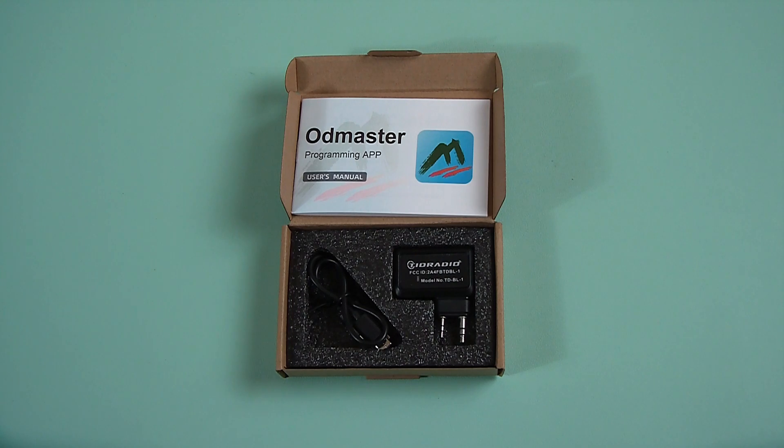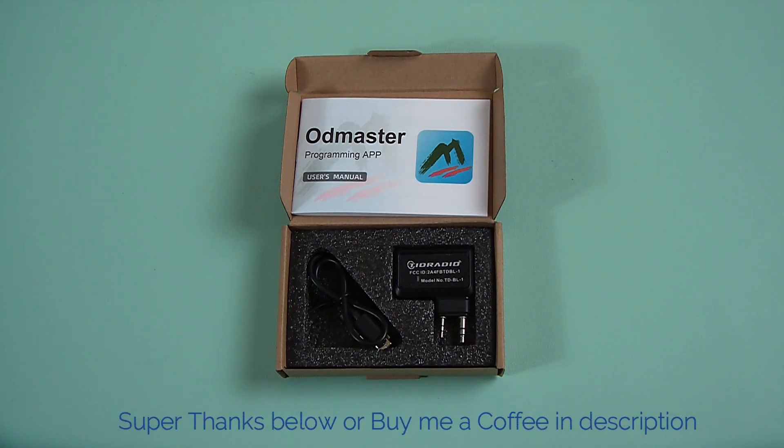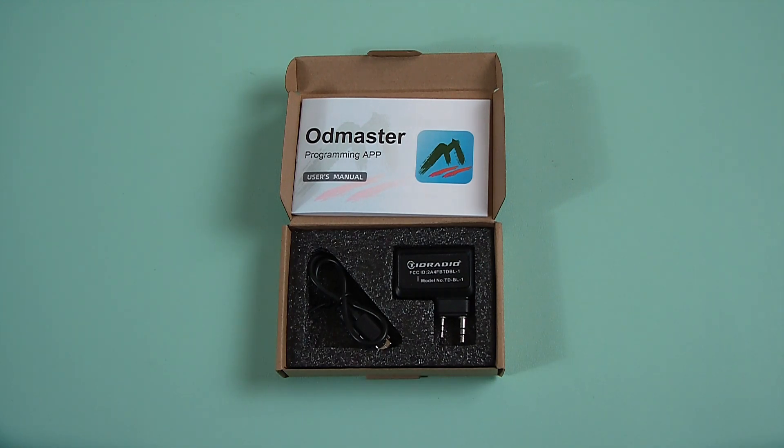That's it for today, folks — just a pretty much short, quick review on this little device. Thank you for coming back, thank you for watching the video. Please do subscribe, you're welcome to leave comments. I try to respond to all comments pretty much at all times. If you like the video, you can leave me a super thanks, or you can buy me a coffee below in the description — it helps the channel. A lot of the time I have to buy this stuff myself, so it certainly helps out. Thanks for watching.